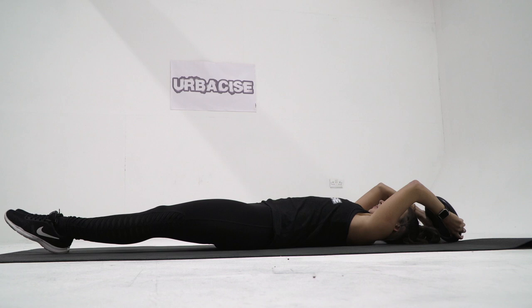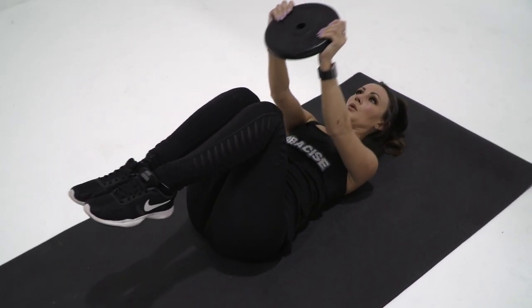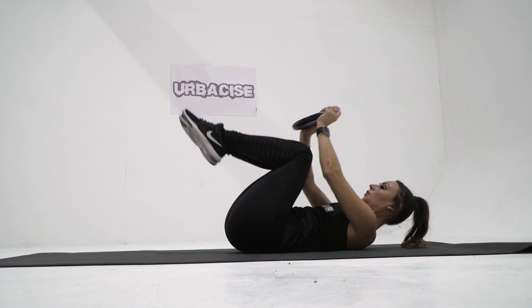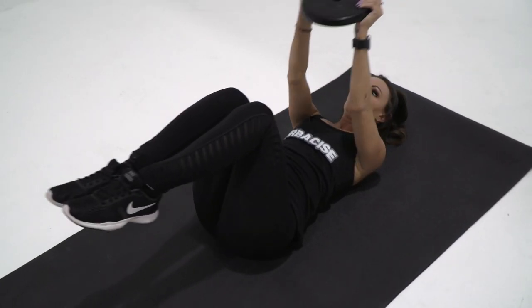Raise your legs off the floor and bring your knees towards your chest while simultaneously bringing your arms up and towards your knees. Remember to keep your arms straight. Exhale as you contract your abdominal muscles and go into a tuck position.